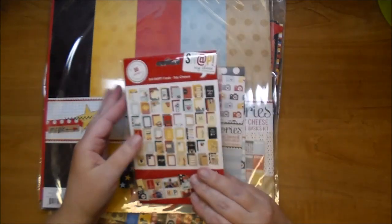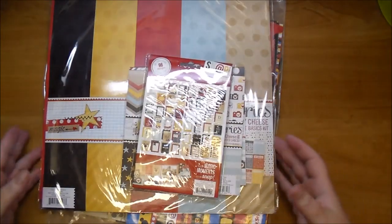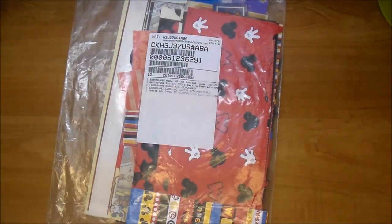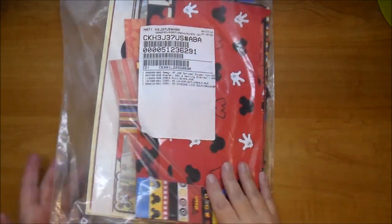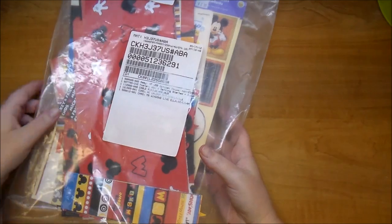I used a few of these Snap Say Cheese — these are the 3x4 cards. And I've done a lot of Disney albums in my time, so I saved all my scraps, and I dug into my scraps as well from different collections.